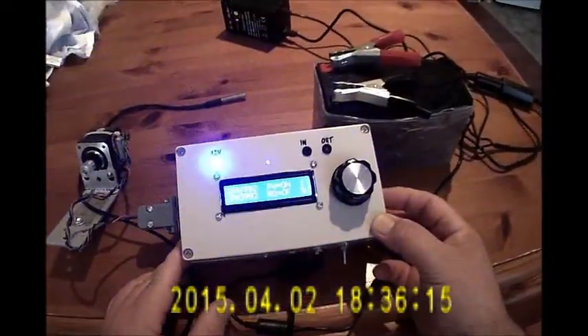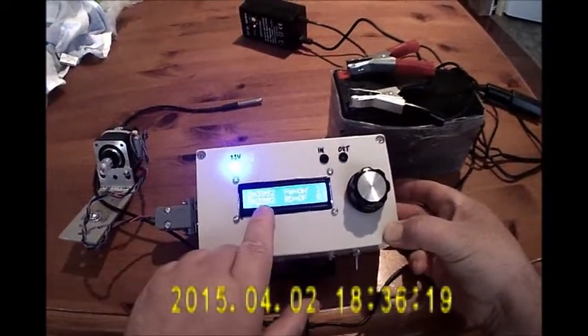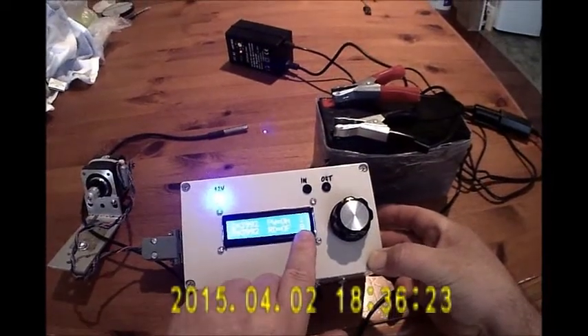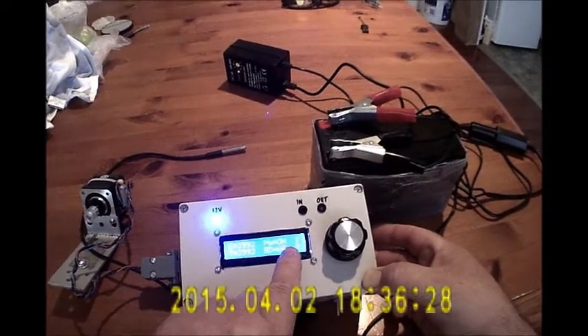This is running the latest version. Currently the focuser is at position 3992, using 1/8th of a step. The reverse direction is off and the power is on.